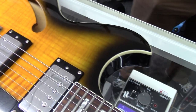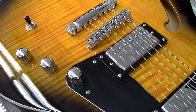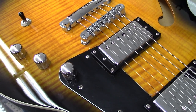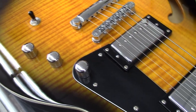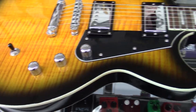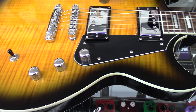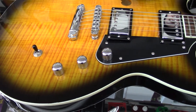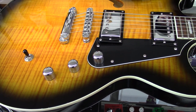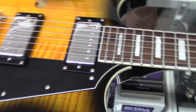It also has a treble bleed circuit in there, so whenever you roll down the volume on your guitar it doesn't become dull — it'll maintain some of the highs. That's really important nowadays; I don't know why every guitar doesn't have that feature. That's one of the main things people do to their guitars if it doesn't have one — just put the treble bleed in. It definitely makes the guitar a lot more usable when you're moving around on that volume knob.